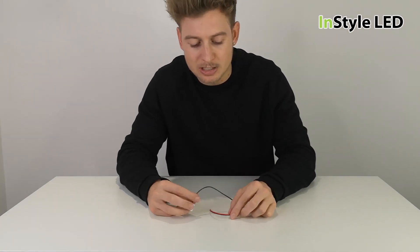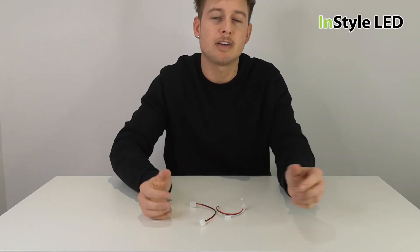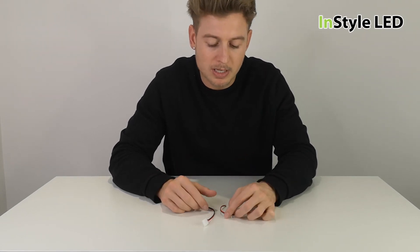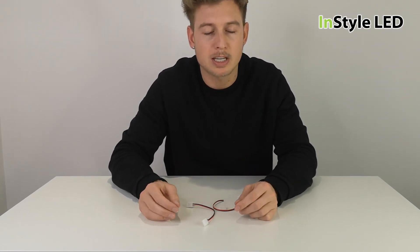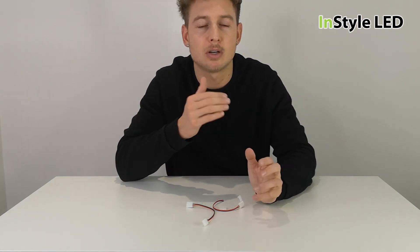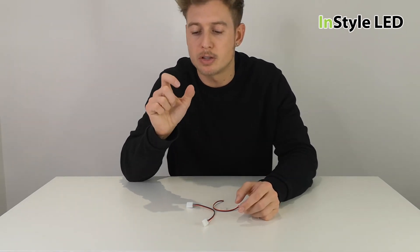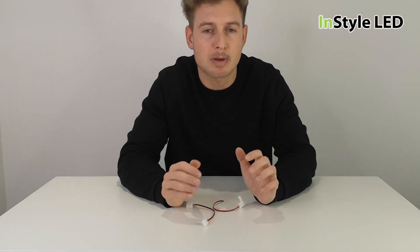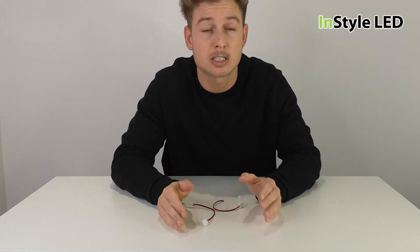If you were to use the LED strip connectors rather than having these strips custom-made, what we can do at InStyle LED is — if you send over the lamps that you're looking for with the corner links and the starter lead cables, we can make them all completely customisable for you and ship them for next day delivery.